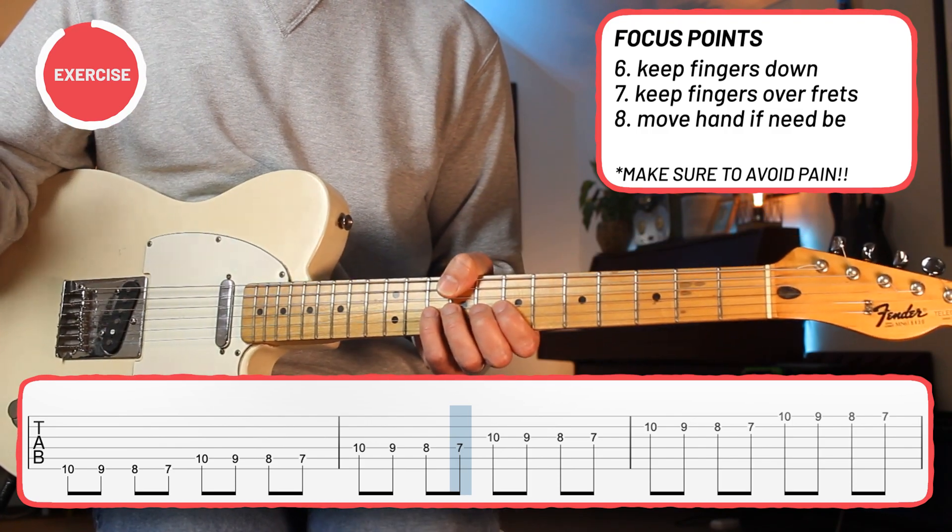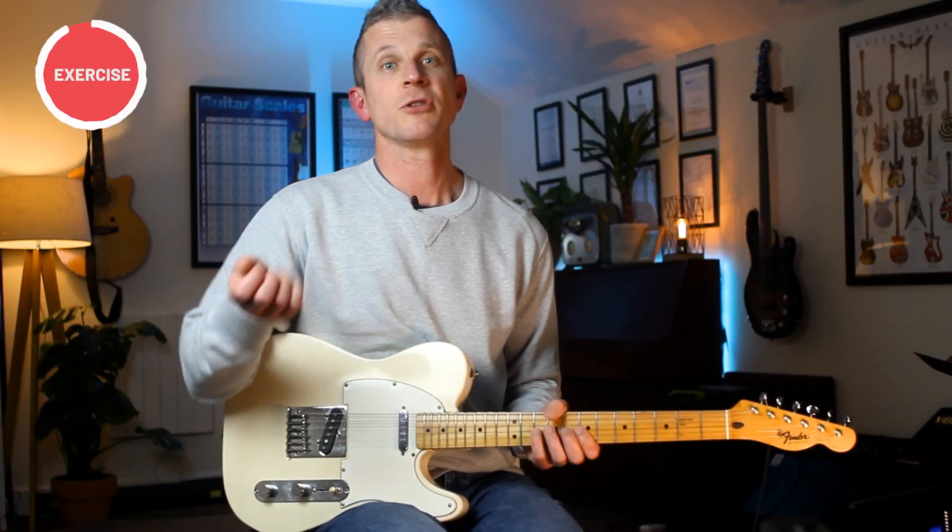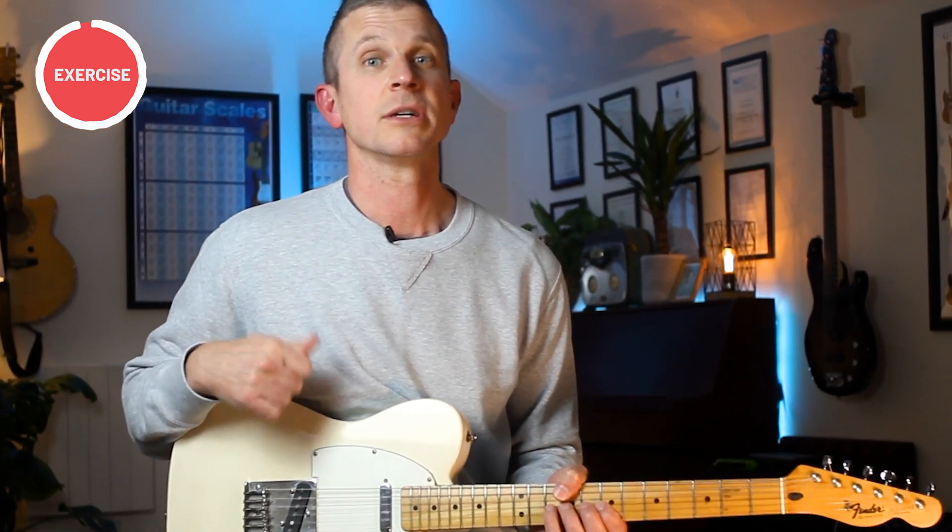Continue like this for the rest of the exercise. You might also find that with your bar chords, you're running into a lot of challenges getting them clean. If that's the case, I would check out this video next. See you in the next one.